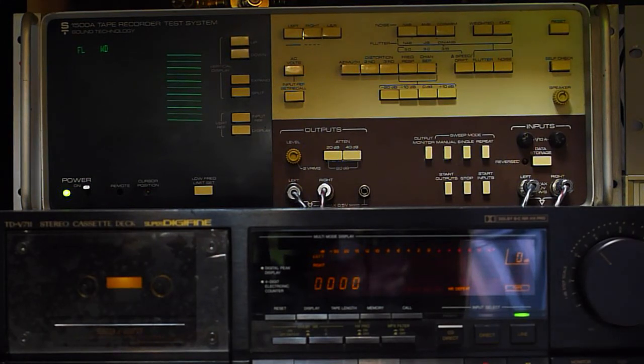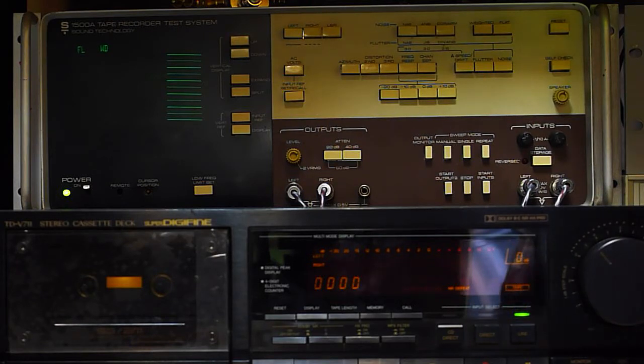This is my JVC TD711 that I've got listed on Reverb. I want to do some of the tests that I've run on the deck and demonstrate its excellent performance. It's a beautiful deck — I've done extensive work to it, which you can read about on the listing. I'm just going to go through quickly some of the things here and try to keep the video short.